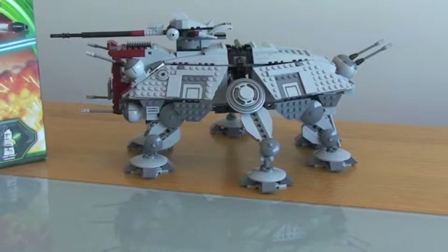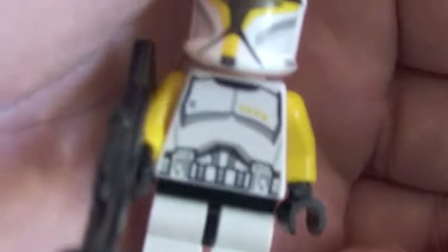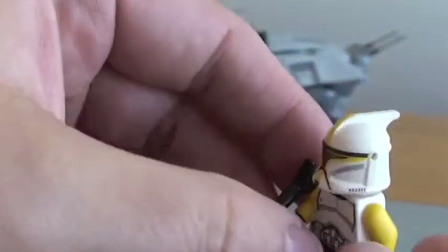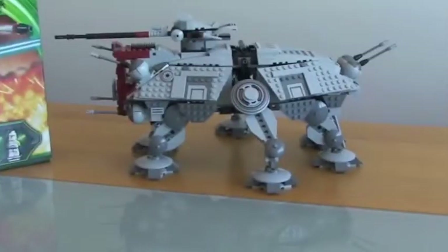The final minifigure is the Clone Troop Commander. Again, really good minifigure with some great detail. I love the yellow on this guy — his helmet and his arms. You can see the dots on his chest there representing that he's the Clone Commander. Comes with a rifle. Some good printing on the front, and that's the rear of his torso. Taking his helmet off, it's the standard clone head — single-sided only. So, that's the minifigures.